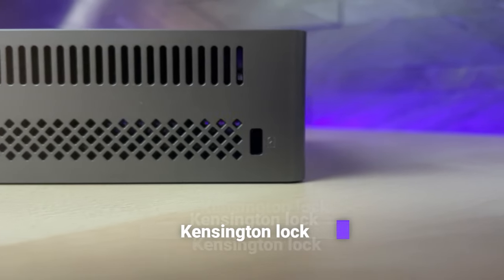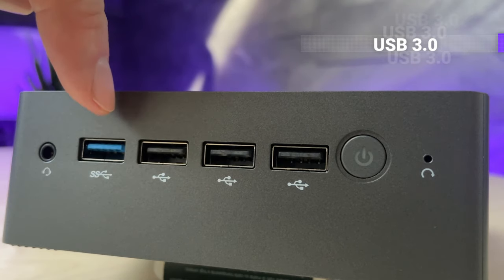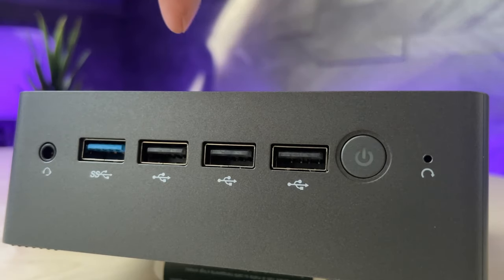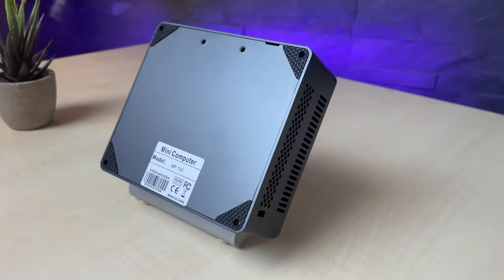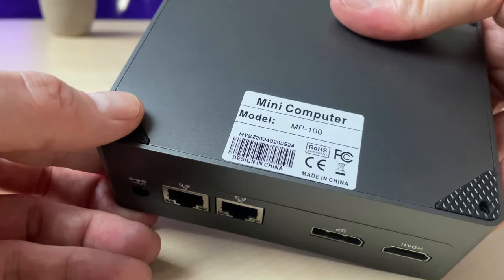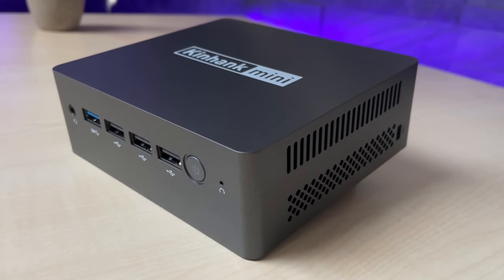The right-hand side features a micro SD card slot and airflow openings. The left-hand side has a Kensington lock. On the front side we have a 3.5mm audio jack, a high-speed USB 3.0 port, and three additional USB 2.0 ports to connect controllers, along with the LED-backlit power button and a reset hole. Rubber pads on the four bottom corners prevent scratching and give the device a solid stand.